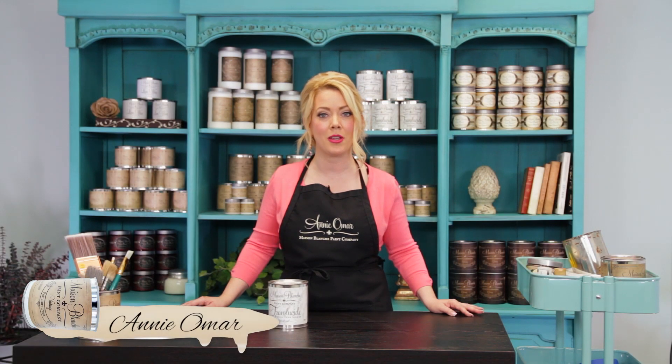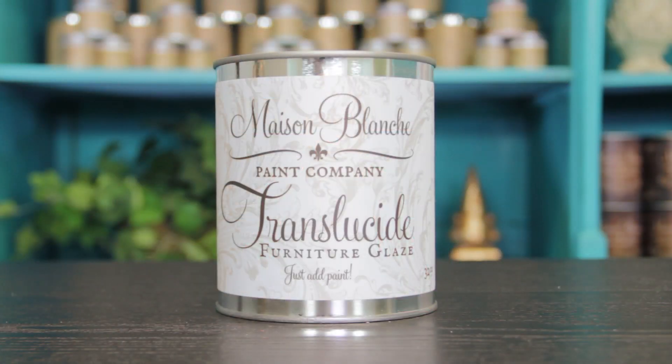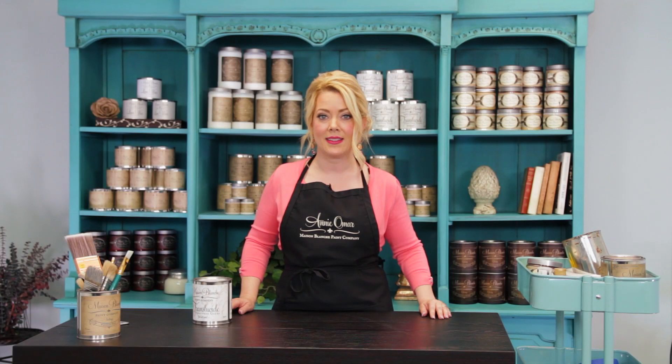Hi, I'm Annie Omar, founder of the Maison Blanche Paint Company, and today I'm going to show you two very basic glazing techniques using a product called Translucid. The two techniques I'm going to show you are brushed glaze and blended glaze.